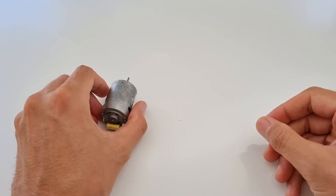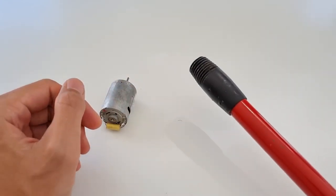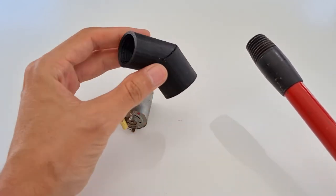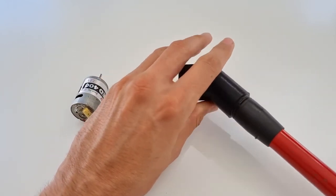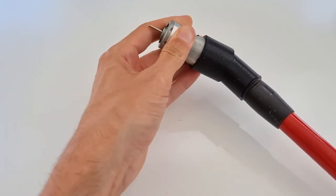A handle is also relatively easy because broomsticks have standardized threads. So you can simply print a 3D part that screws in here like so, and on the other side holds the motor. Easy enough.